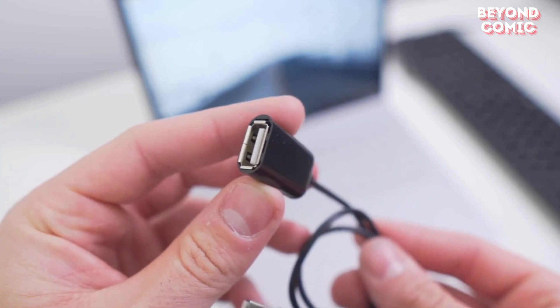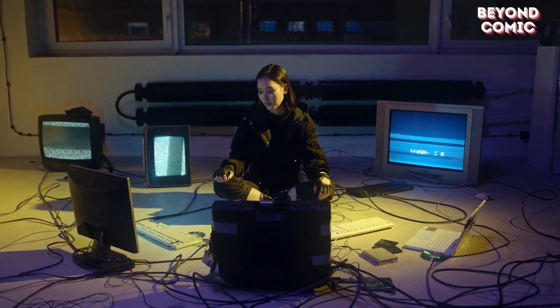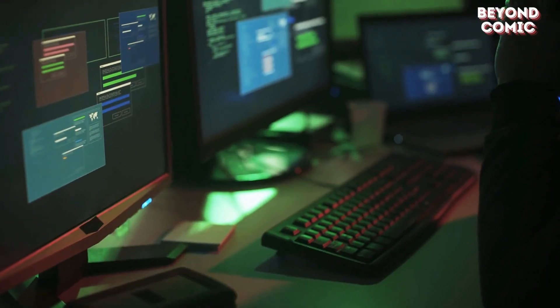And finally, no hacker's arsenal is complete without Kali Linux — the ultimate hacking OS packed with tools like Metasploit and Wireshark. It's the foundation of every attack you've seen in Mr. Robot.